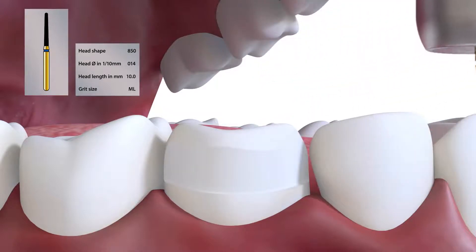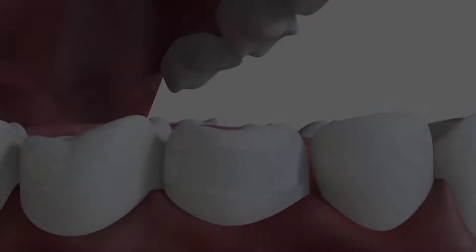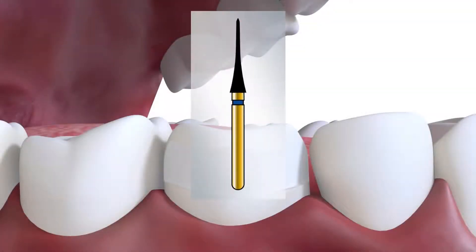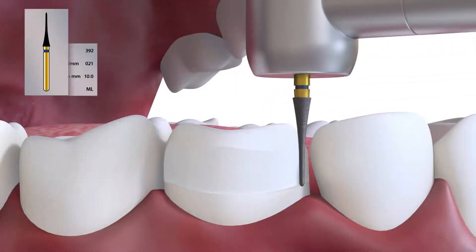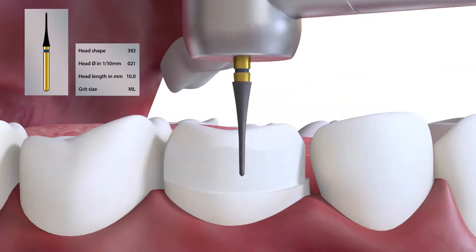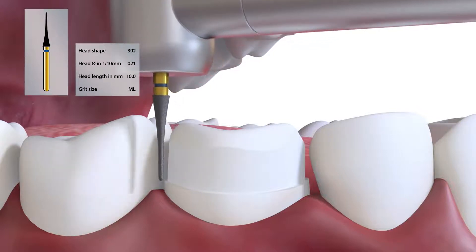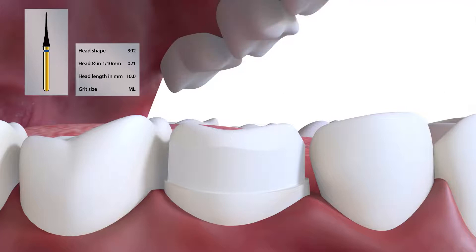The same burr is then used to carry out the reduction on the buccal aspect of the tooth. This optional step using the 392021 is for the initial proximal reduction. It is a much thinner burr than the 850014 and so reduces the risk of damage to the adjacent tooth.